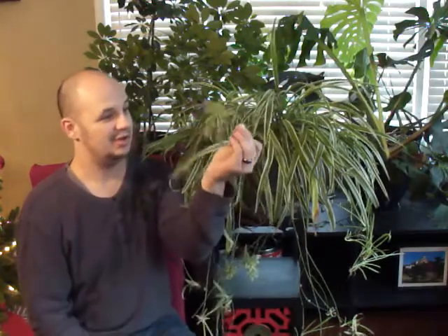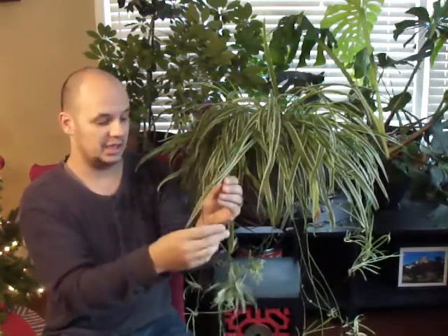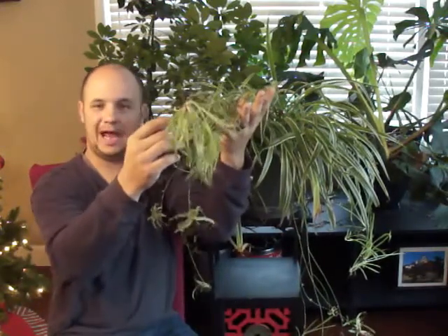They can be grown in zones 9 to 11 outdoors. Often they'll drape over walls and structures, and a lot of people who grow them outdoors like that because it gives a kind of waterfall effect. They're very easy to propagate through little spiderettes. It grows long stems, blooms white flowers, and after the flowers are done blooming they often turn into little spiderettes. You can set one in a pot next to the mother plant, water it until it roots, then sever the stem. Or you can just clip them, stick them in soil, keep them well watered, and voila — you've got another spider plant.